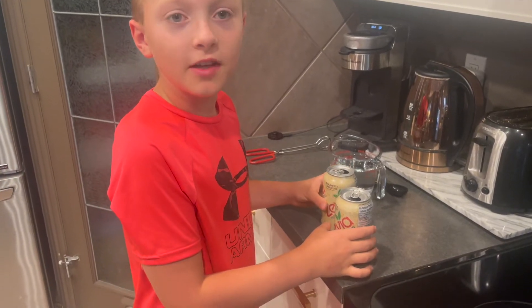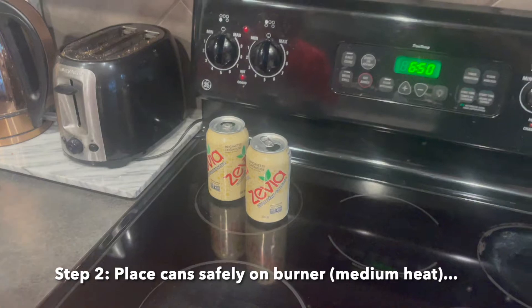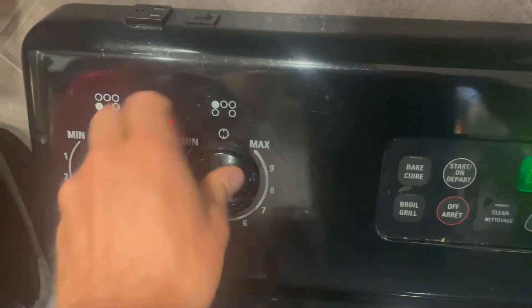Step two: safely place the cans on a burner and turn the burner on, and wait for the water to evaporate.